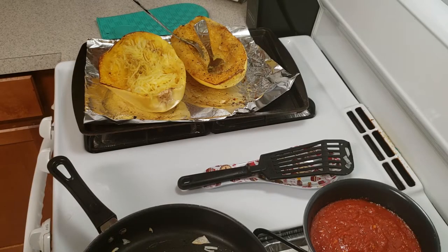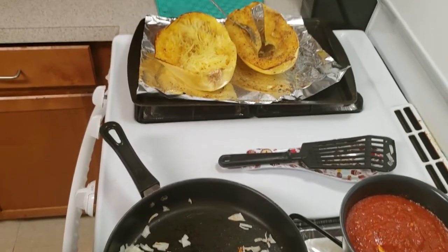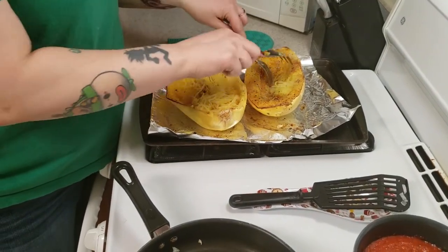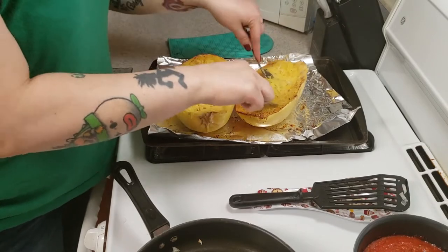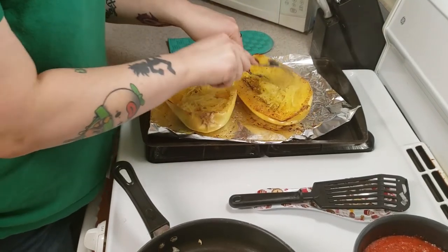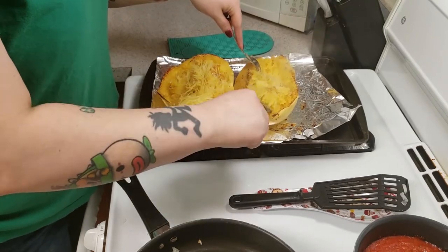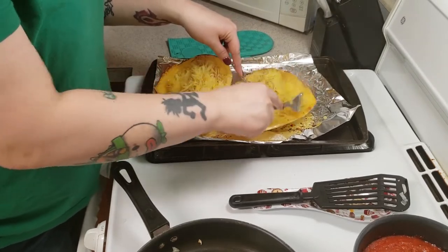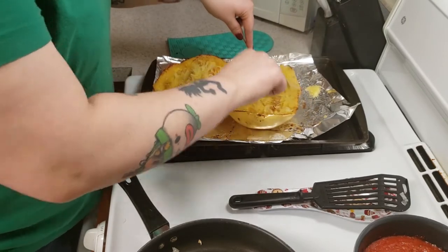I've already shredded up one side of the squash and I can't believe how easy this was. The kids are still not back with the meat so here sit my onions and sauce all by themselves, but let me show you how easy it is. As you can see, this is super tender — I just take two forks and go like this. You just scrape at it and it literally peels from the walls in a spaghetti shape. I've never made this, never had it. I hope it tastes good.